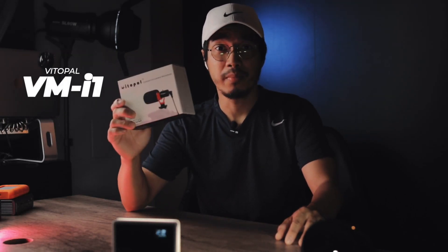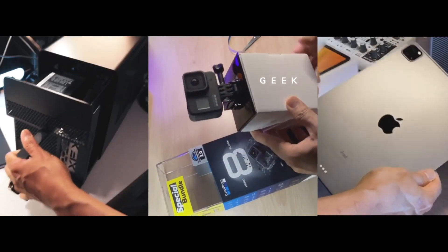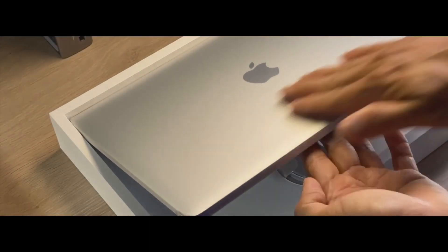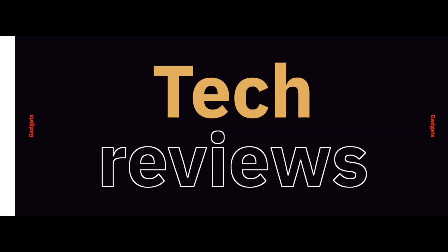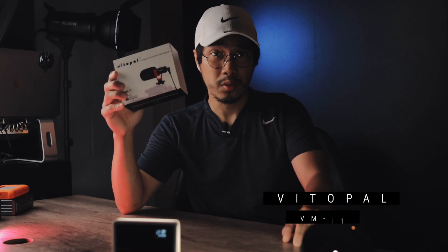This microphone is awesome — it's really awesome and budget-friendly. Finally we got our hands on this compact on-camera microphone. Thank you Vitalfile for sponsoring this microphone. The sound of this is crazy, it's really good, and for its price it's very budget-friendly. We're gonna talk about this microphone and do a little review.